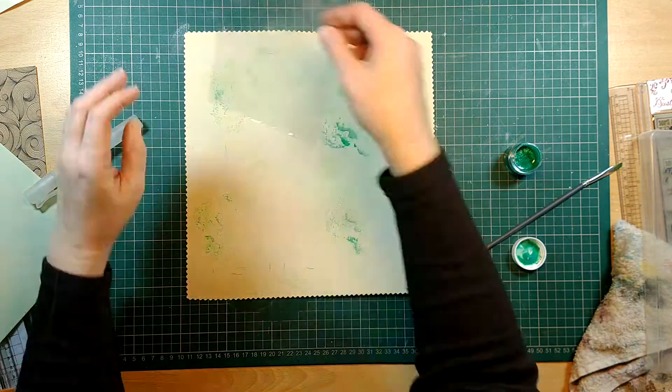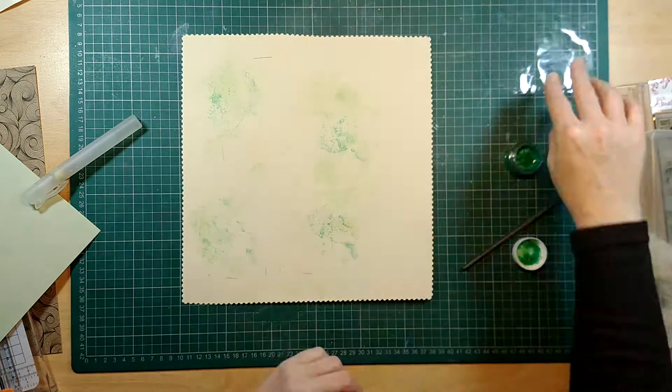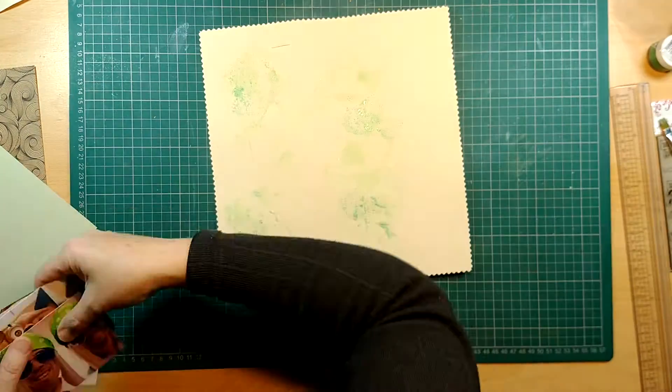This Shimmerz paint is called Jilted Jade. It will add a slightly darker color — I'm not going to water this one down — and it'll also add a glitter effect, as these have a lovely shimmery mica powder in them. They come out lovely and they're a lot darker as well, so you can really see that.